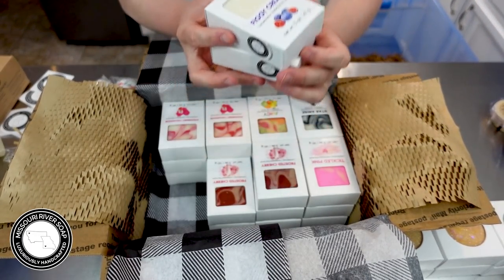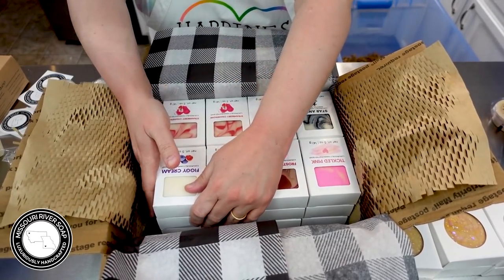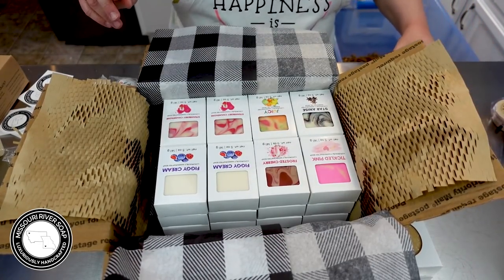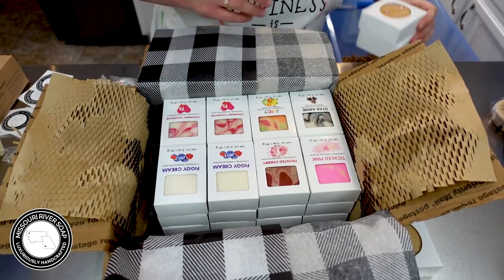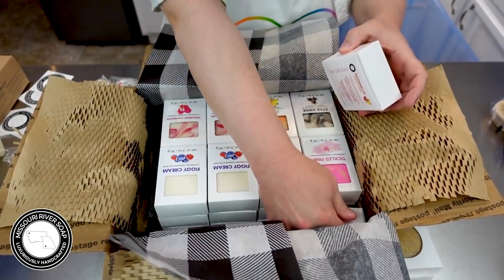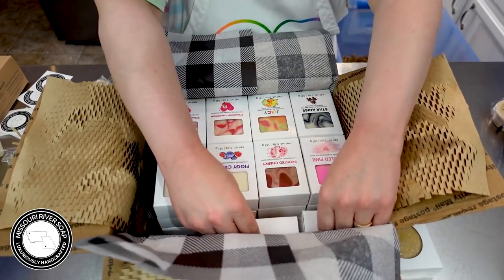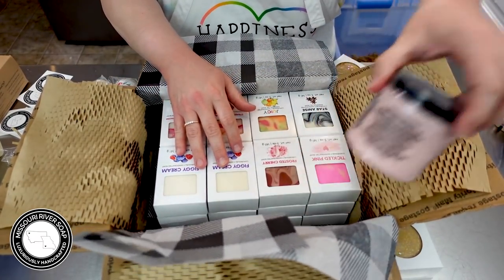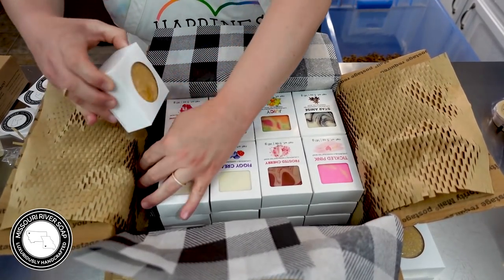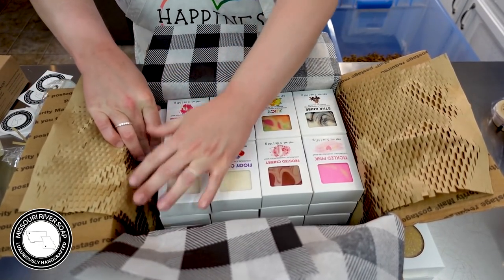We've got figgy cream. And then let's see if we can get all of these salt soaps in — we have two of the watermelon lemonade sea salt soaps. I'm going to have to break it up into a couple of boxes anyway.